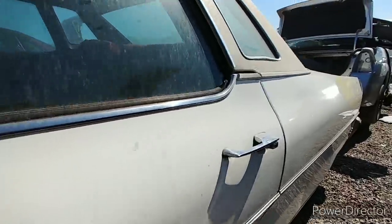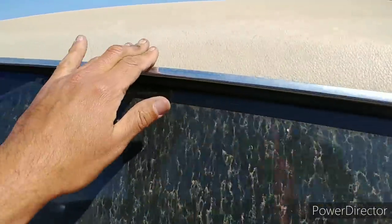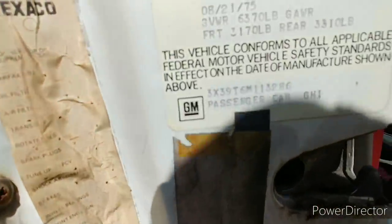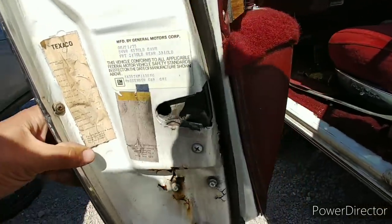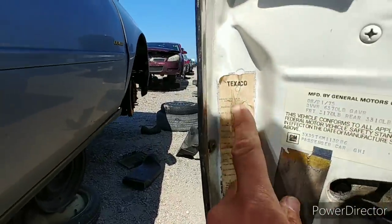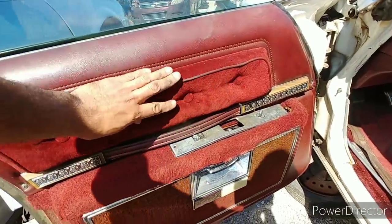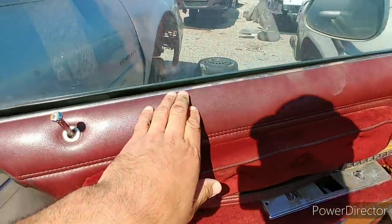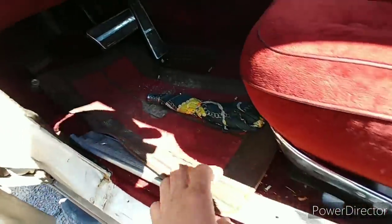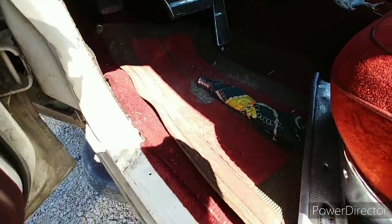I'm going to say it appears to be original paint. Now we'll look inside — check this out, there's a date: 21 of 75. I wish I could see the dates on these for the servicing. There is one in the glove compartment. Look at this interior, man — that plush! Somebody ripped out the window switch, but man, no rips here — look at that. The carpet seemed good. This car smells nice.